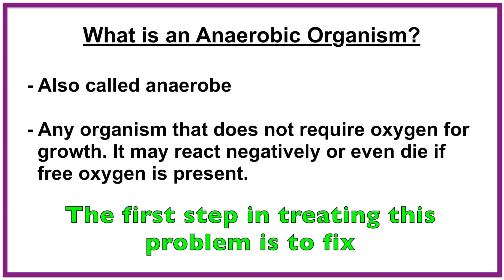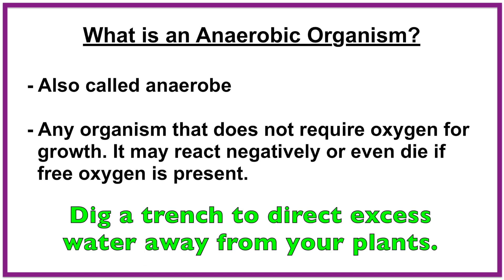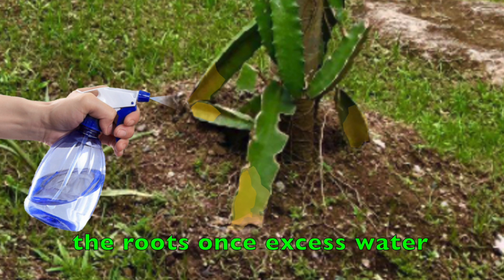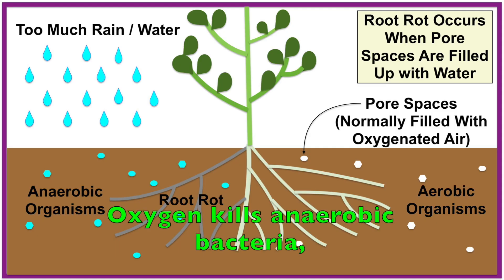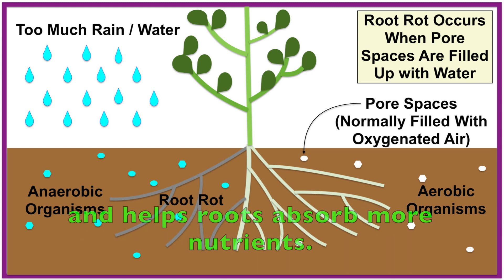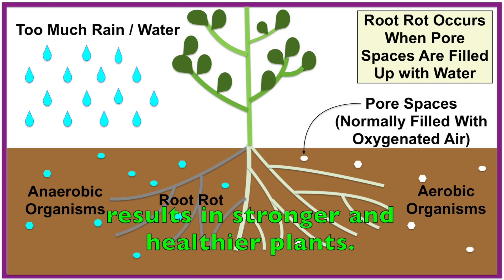The first step in treating this problem is to fix your drainage system. Dig a trench to direct excess water away from your plants. Use hydrogen peroxide to treat the roots once the excess water has been removed. Hydrogen peroxide releases free oxygen when it breaks down in the soil. Oxygen kills anaerobic bacteria, fills void spaces in the soil, and helps roots absorb more nutrients. Better absorption of nutrients results in stronger and healthier plants.